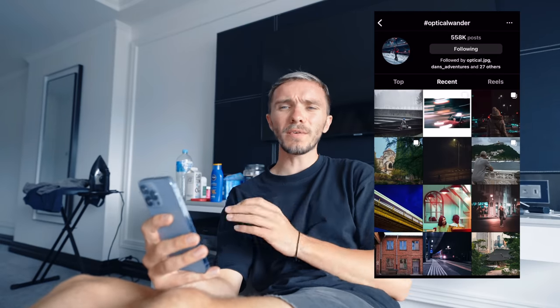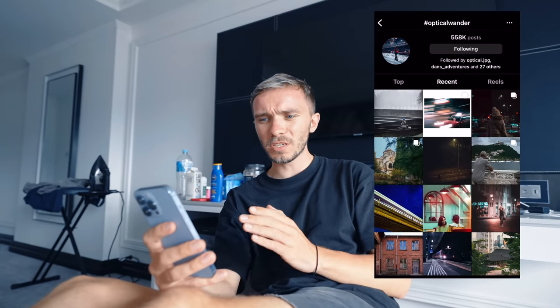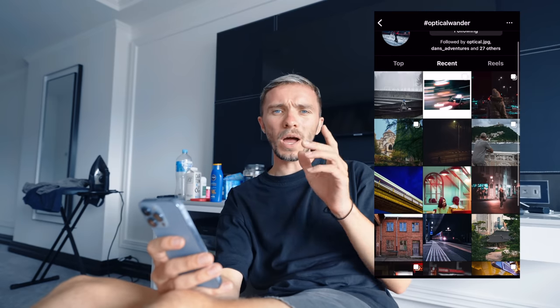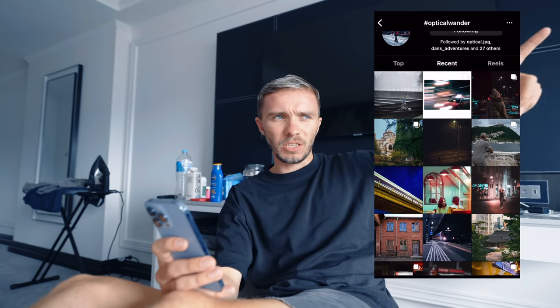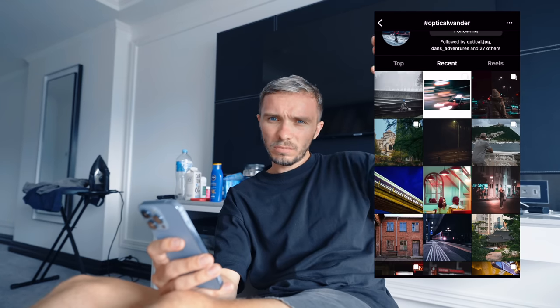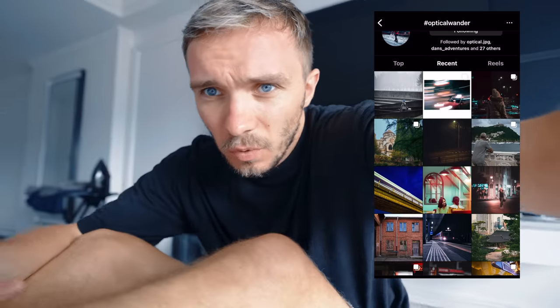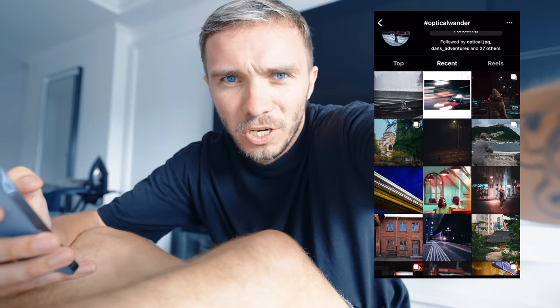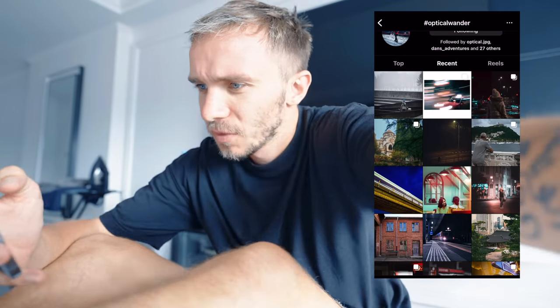Presets, description, merch, hoodies — down in the description. And this lens — also down in the description. Hashtag Optical Wonder — let's go. So the hashtag is up to 558,000 posts, which is incredible. Hoping to get to a million posts on this hashtag by this time next year, which I think is doable. Post more on the hashtag so more people can see it.